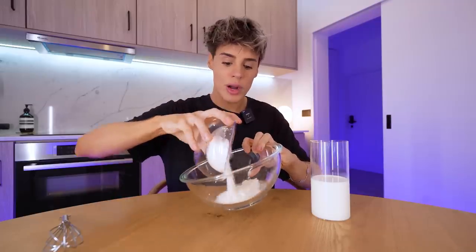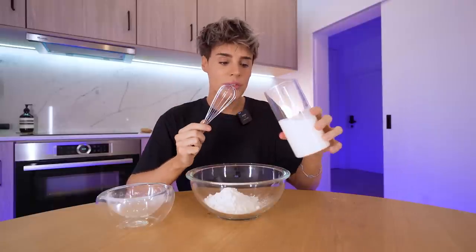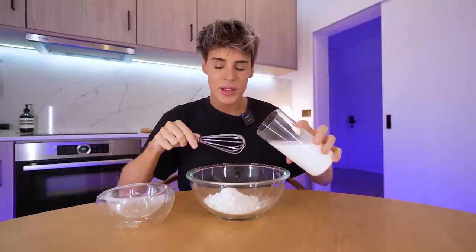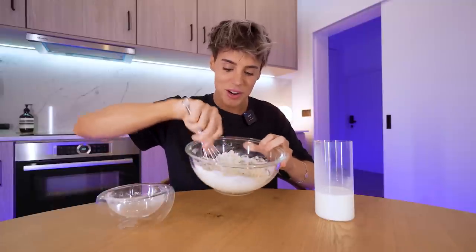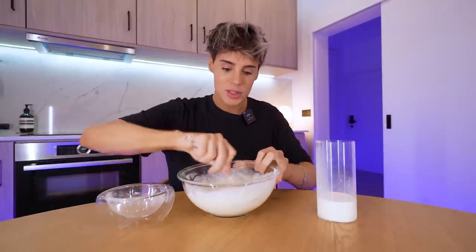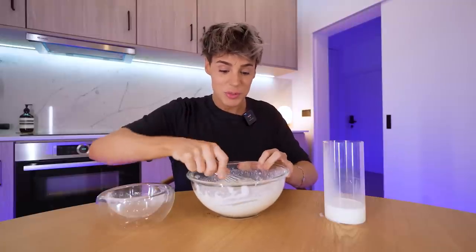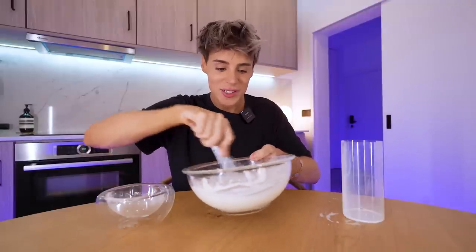We're going to start with 100 grams of plain flour, add this to a bowl, and to this we're going to add 250 milliliters of milk — but you want to add this in stages. I make crepes a lot. If you mix everything at once, there's going to be a lot of lumps. So you want to do a little bit at a time — it's destroying its own lumps right now. This is really weird, but it works. This is so smooth — it looks like I put it in a blender.